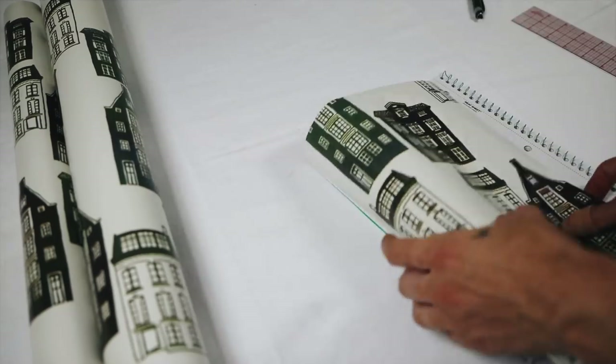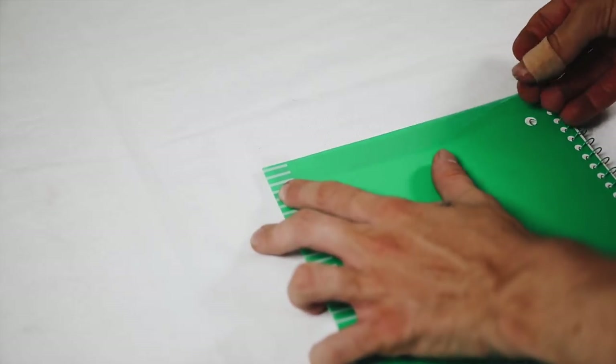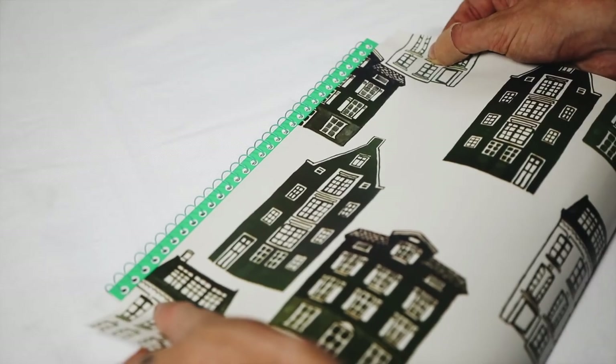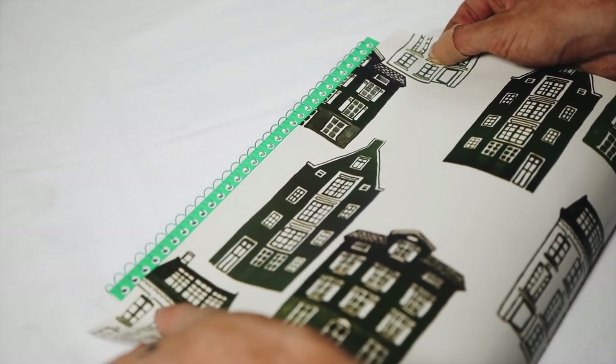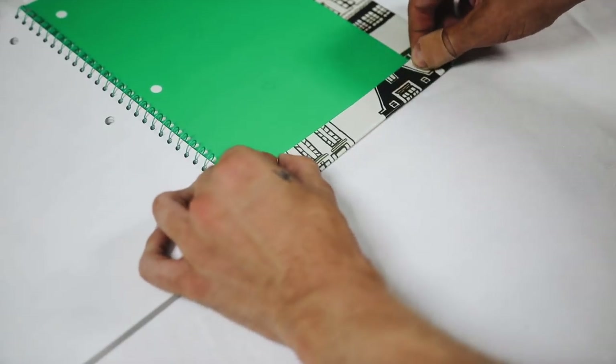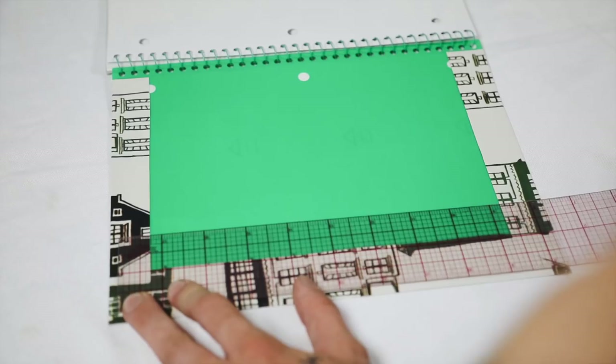You're going to need two panels — one for the front and one for the back. I used double-sided tape along all four edges and a little bit in the center for an extra strong bond, then placed the wrapping paper panel on top. Once flipped over, I cut off the corners so that when you fold it up and tape it down, it's super clean along those corners.